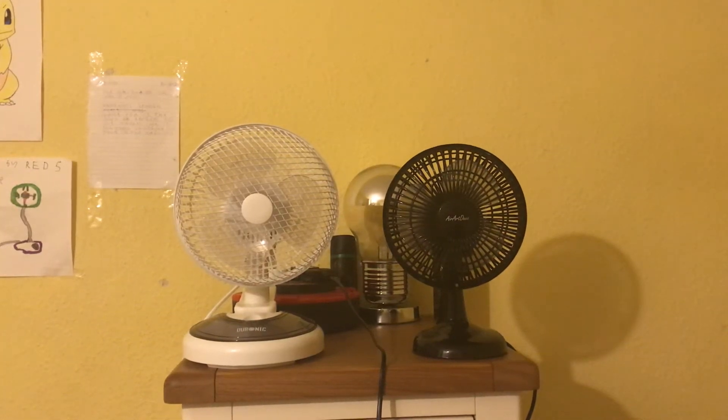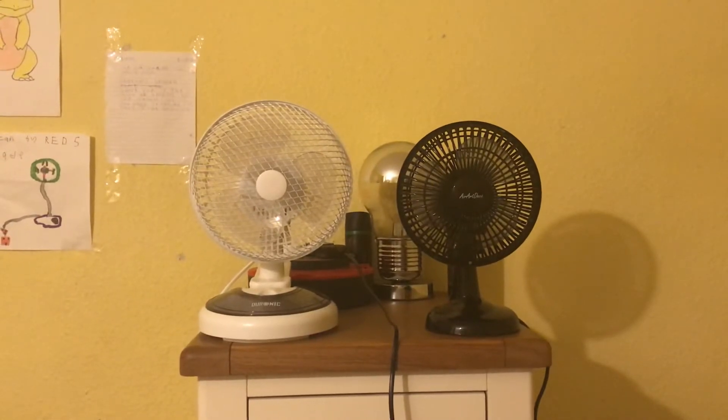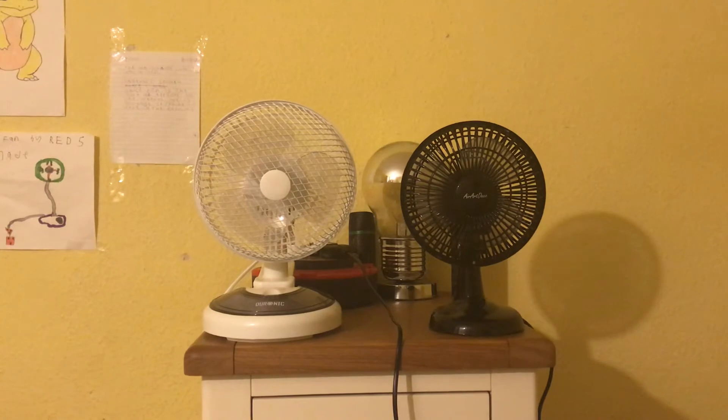Alright guys, here's the last comparison for today. It's actually a comparison of both of my newest fans in my collection. It's a comparison of the Aerope Deco 6 inch black desk fan with 2 speeds.